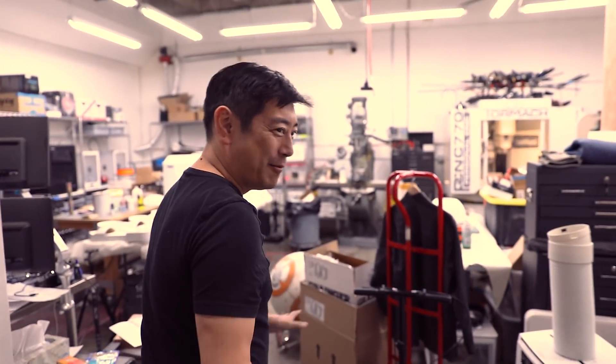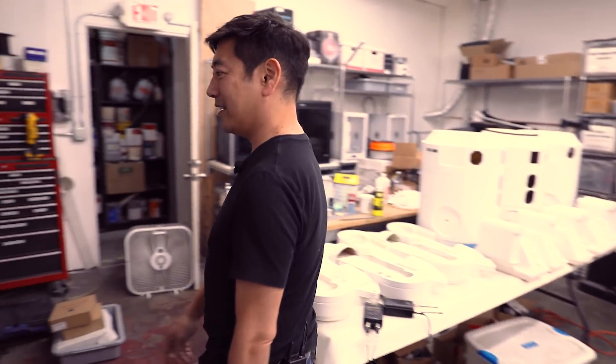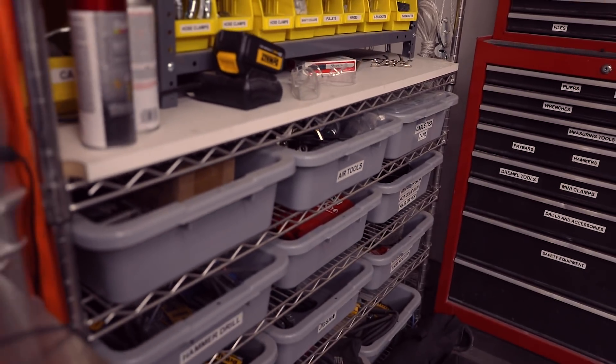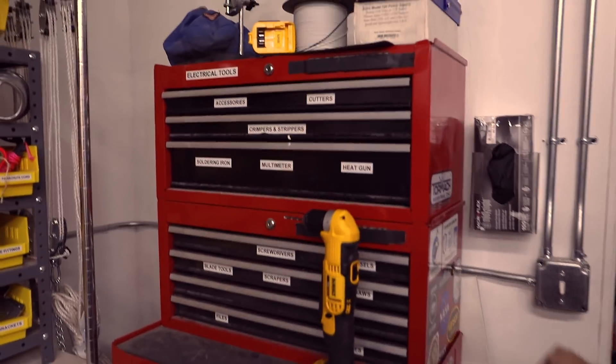I'm in the middle of a bunch of building things and upgrading. I'll walk you around this way. My toolbox from Mythbusters — there's my Tormach.